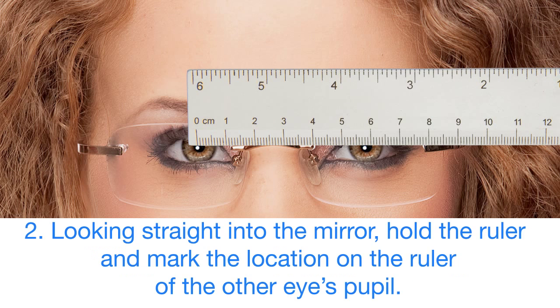Step 2: Looking straight into the mirror, hold the ruler and mark the location on the ruler of the other eye's pupil.